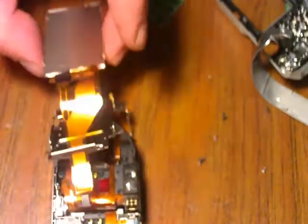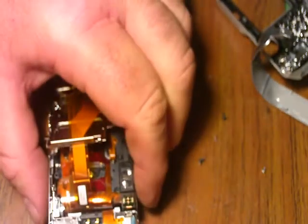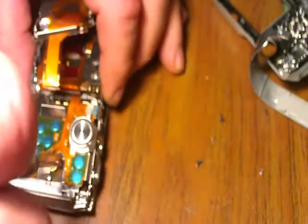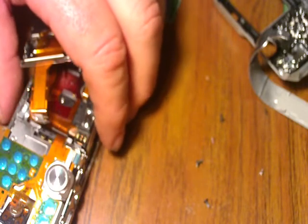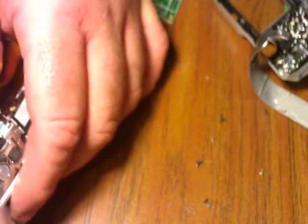Once I pull that off, I can pull the LCD holder up, and this will give me access to my externals. Work from there with this screw here. That will let this whole piece come off — we're going to have to pull that ribbon that goes to your power and the selector switch.